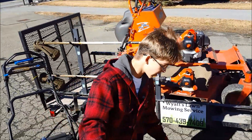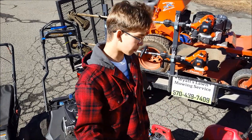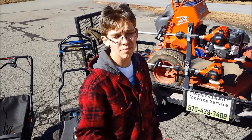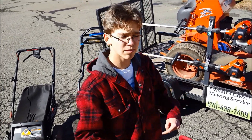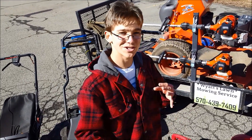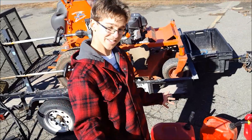Next is my Troy-Bilt TB430 handheld blower. It was a good blower for the two years I used it, but I'm selling it and in about a month I'll be getting the Echo PB-580T backpack blower — I need something bigger for my business, especially for leaf cleanups. Brad from Copper Creek Cuts actually sent me a backpack blower rack for the upcoming blower, which I'll be installing on my trailer soon.